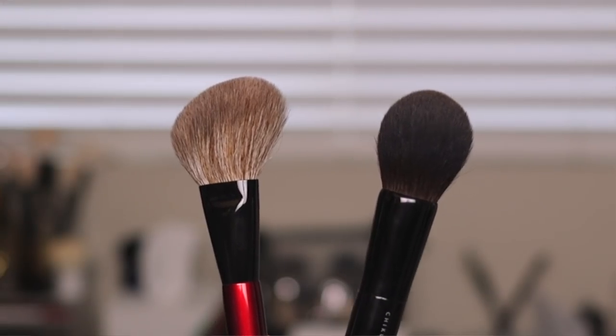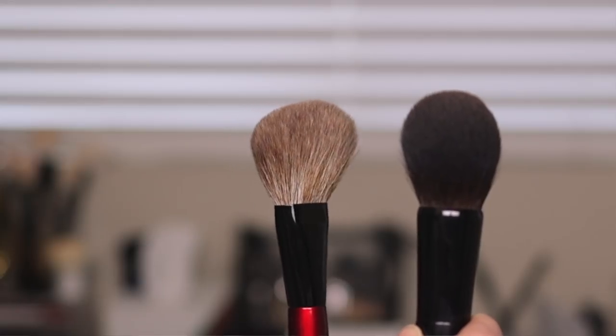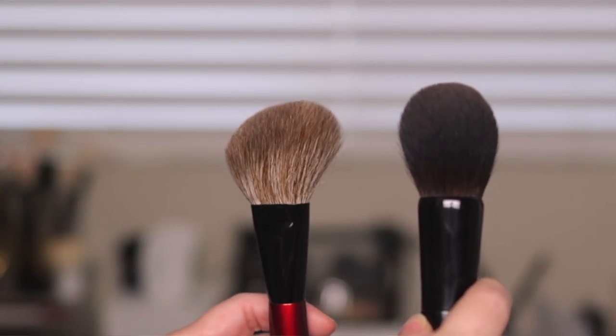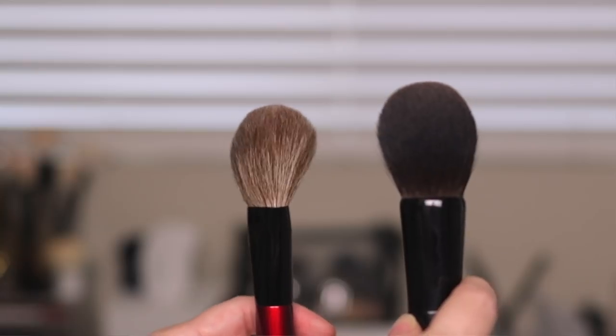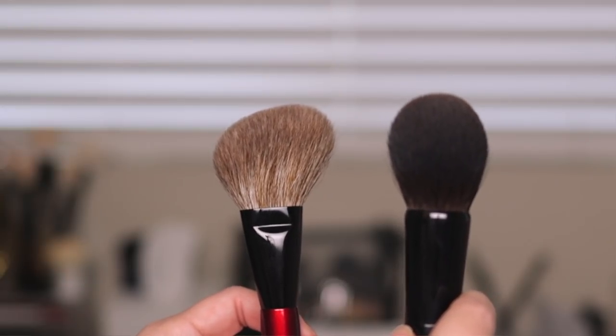Compared to the Chikihoto Z1 brush — my go-to for setting powder — the Z1 is obviously very different, being rounded. But I like the paddle shape of the Face Pro for setting my face faster; I just sweep it away, whereas with the round Z1 I find myself using circular motions which takes a little longer. The hairs on the Z1 are squirrel hairs, so they're a slight bit silkier than the goat hair on the Face Pro.